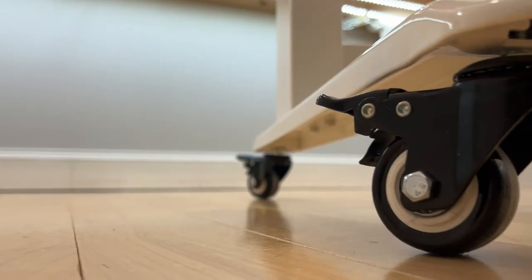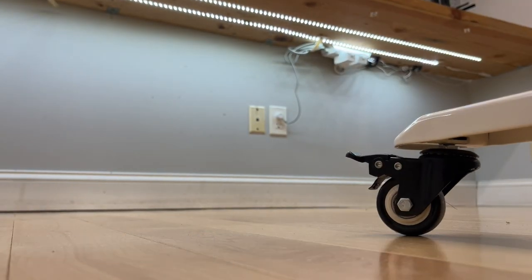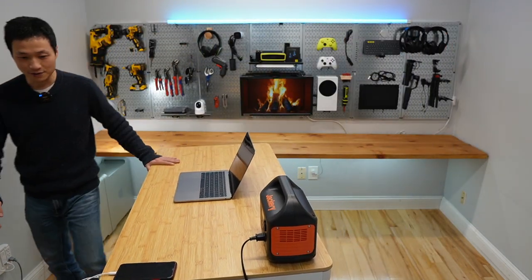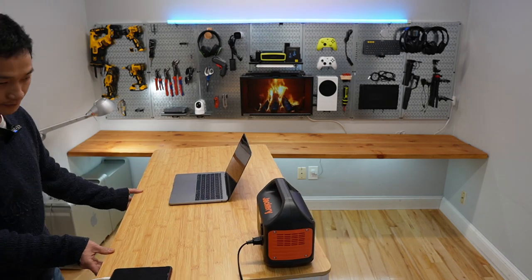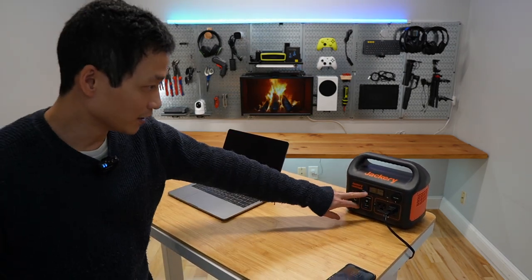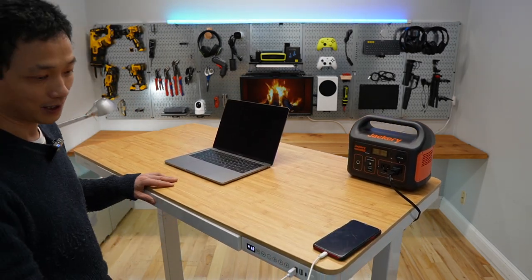The whole desk is being powered by a Jackery power bank so I can get a real-time reading of its power consumption. When it's going up, it consumes about 47 to 49 watts of power.